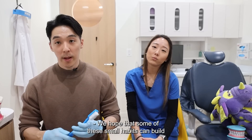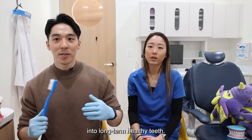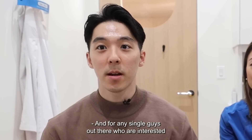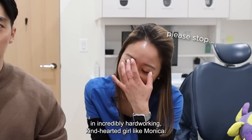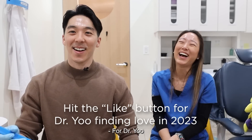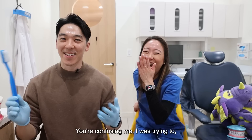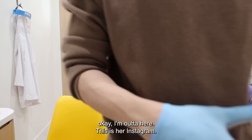We hope that some of these small habits can build into long-term healthy teeth. And for any single guys out there who are interested in an incredibly hardworking, kind-hearted girl like Monica — her doctorate. This is her Instagram.